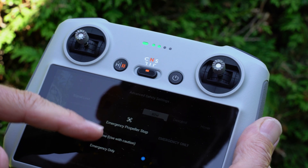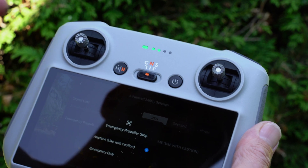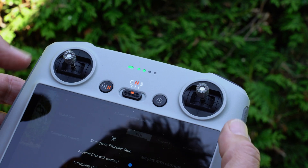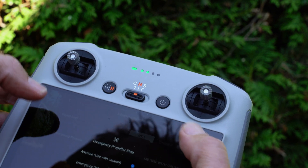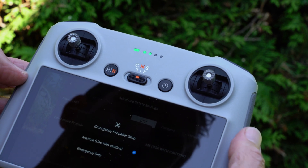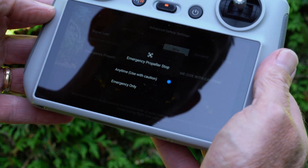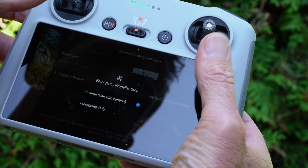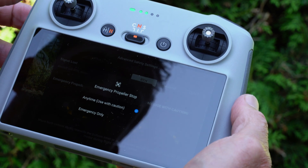Anytime used with caution means literally anytime you hit those positions on the sticks — either down and in, or down and out — it's going to stop and drop out of the sky. That's why you have to be so careful if you're setting anytime mode, because it'd be pretty easy to do that kind of movement with the stick.